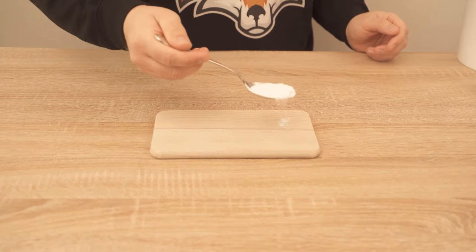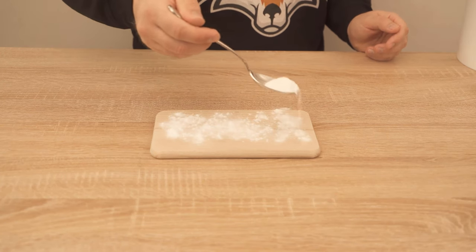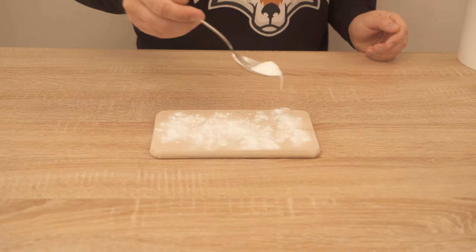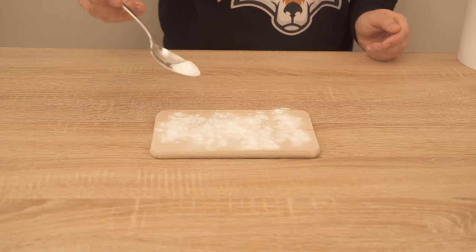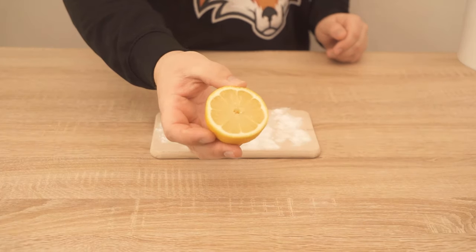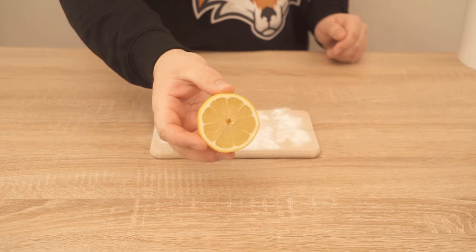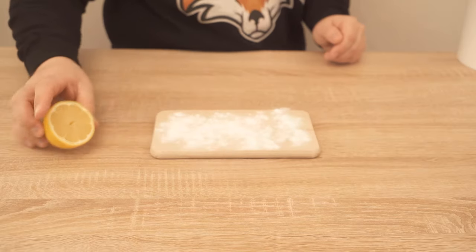In the first step, put some of the baking soda on your wooden board, kind of like you see me do. Then take the lemon and cut it open in the middle so that you have the cut surface in front of you. Start squeezing the lemon a little bit to get the lemon juice out and put it directly on the board.